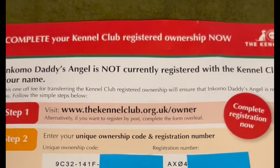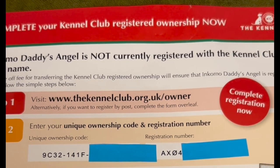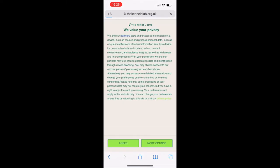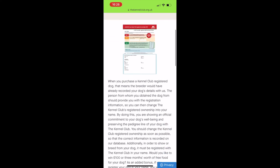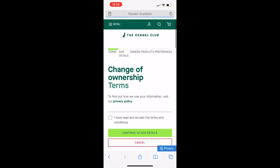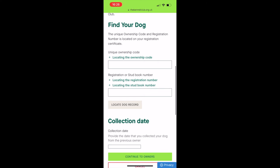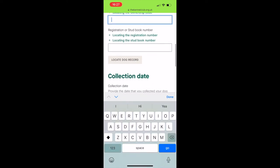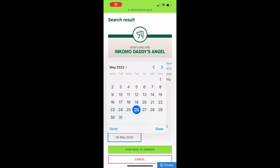Now we're going to transfer the ownership of our dog online. I'm going to pull up the website on my phone and show you how I'm doing this. We're on the Kennel Club website's page — change the ownership here, click that you've read the terms and conditions, and continue to the dog's details. Here's where you add the 16-digit ownership code followed by the 10-digit registration details, then add the collection date and continue to owners.